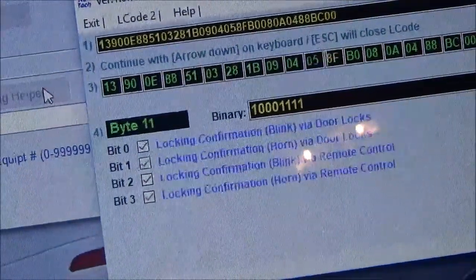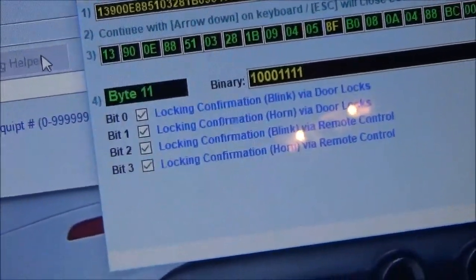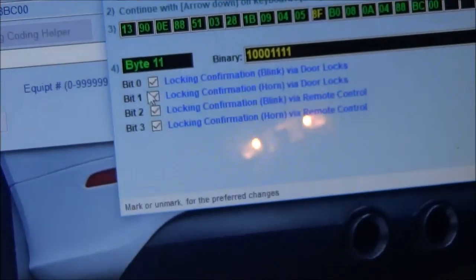So you go through and leave 5 alone. Go to 8F, and then you'll see locking confirmation horn via door locks, and locking confirmation horn via remote control.